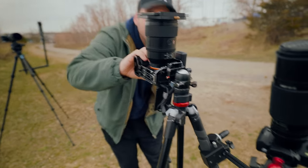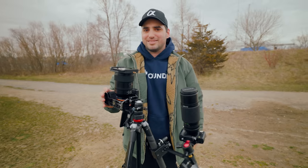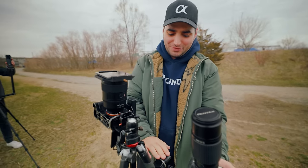Oh my gosh Rich, what is this? What? You've got a two-for-one — it's like a pizza pizza special here. Yeah, I just got my main camera right here. And then this is just for the memes. I had to.